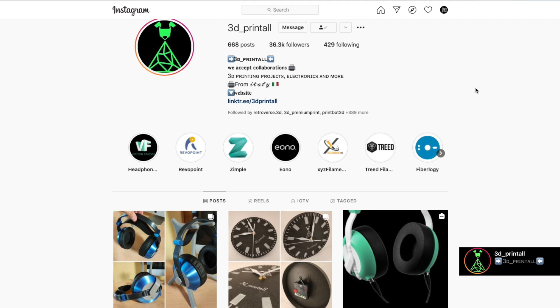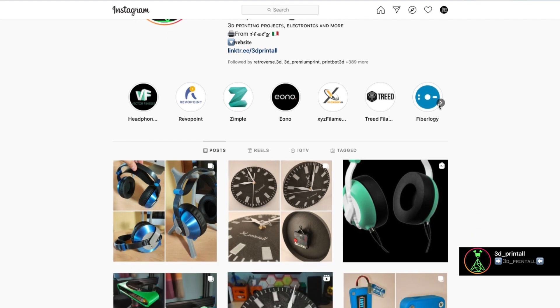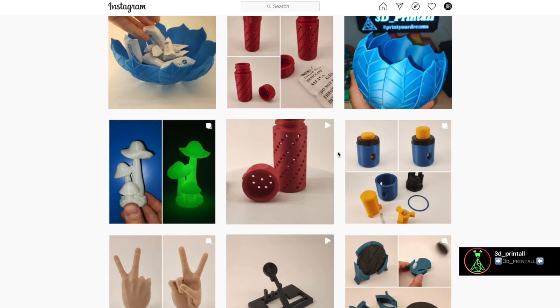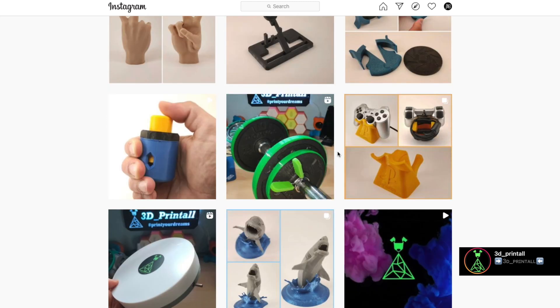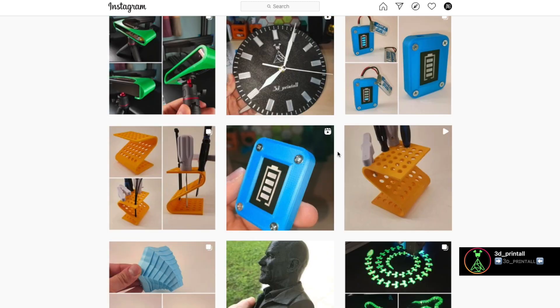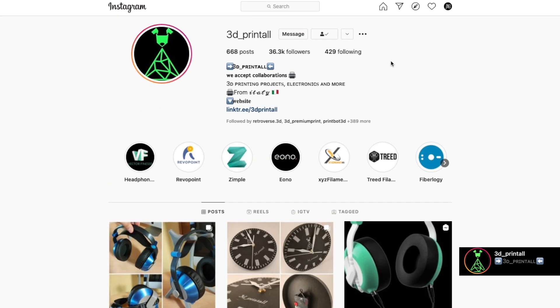Before getting into the review, I'd like to tell you about a collaboration I have ongoing with a really good friend of mine. His name is Giuseppe and he runs an Instagram page called 3D Print All. He talks about printers, reviews filaments, reviews apparel destined for 3D printing, and discusses electronics applications — it's a great place to boost your creativity. All the links to Giuseppe's page will be down in the description.